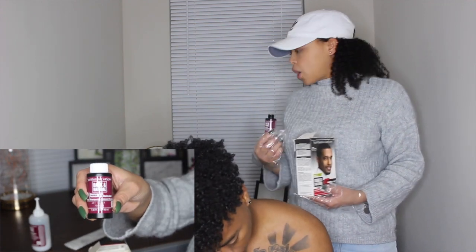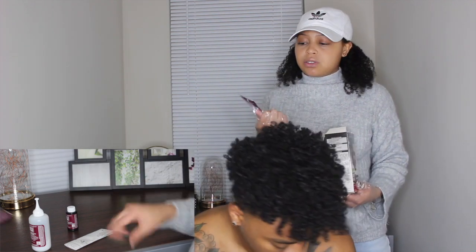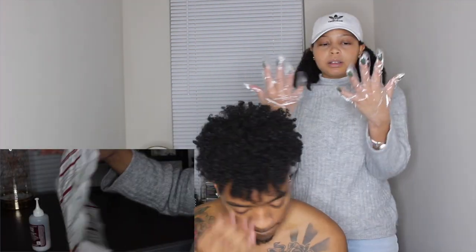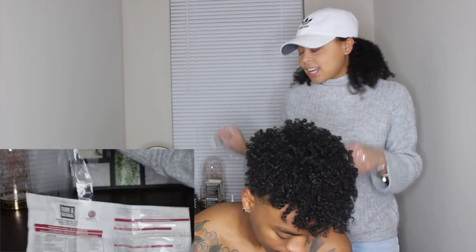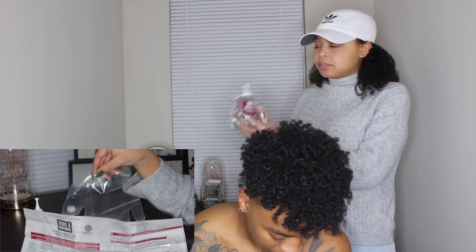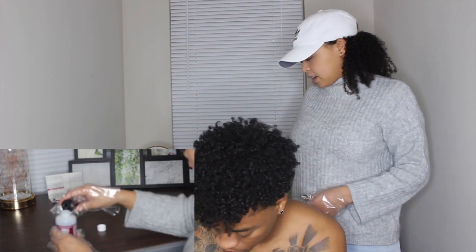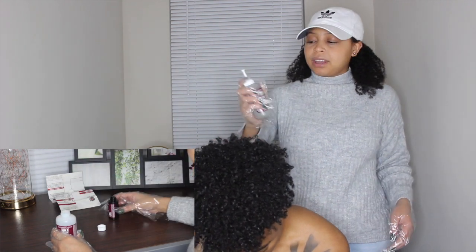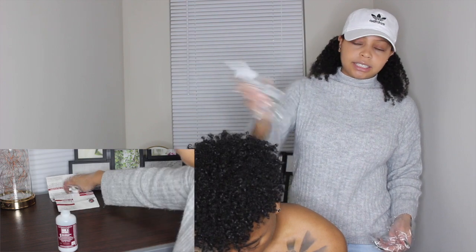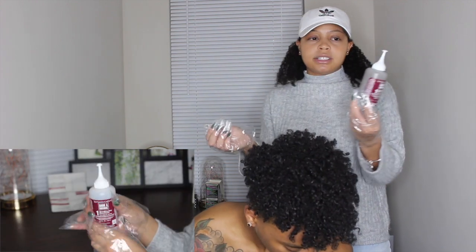It also comes with the Soft Sheen Carson Dark and Natural shampoo and permanent hair color, a conditioning shampoo — though he just uses regular shampoo — and gloves inside the instruction book. It already comes with a solution inside the conditioning developer. I opened it up, put in the permanent hair color, and shook it until you get this nice dark color on the inside. You want to shake it until you see the dark color. It comes with a nice little tip for easy application.